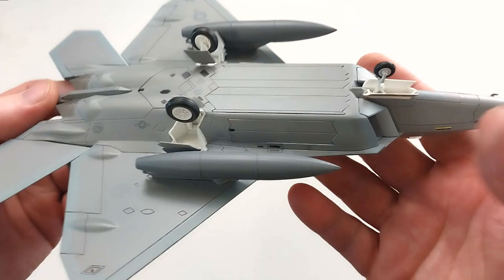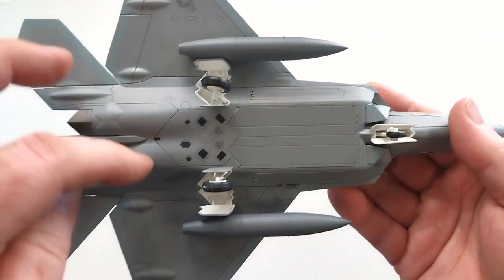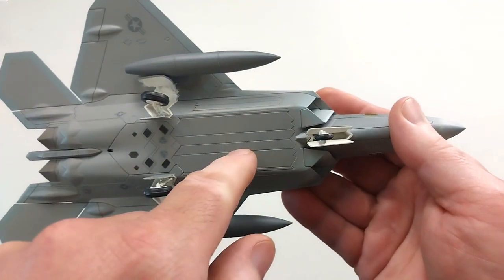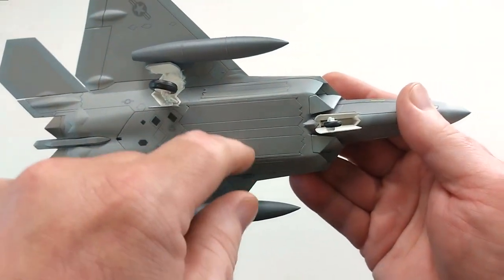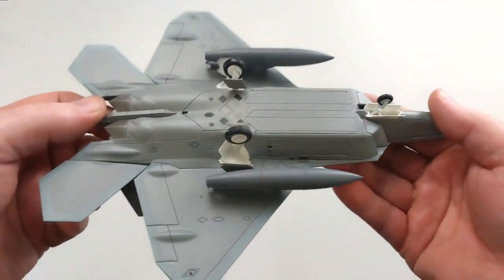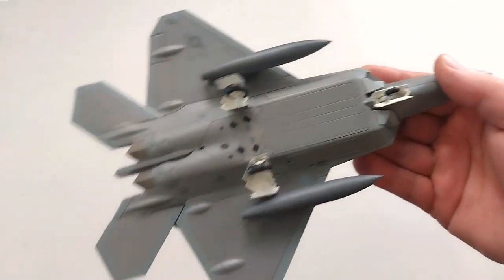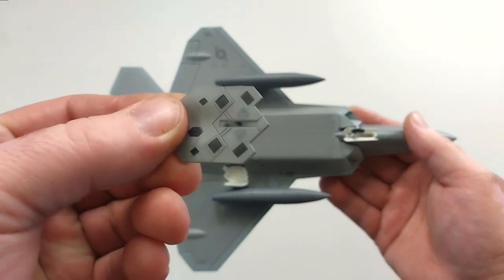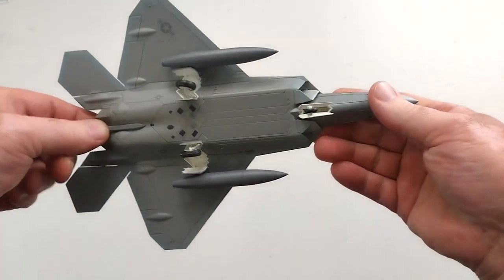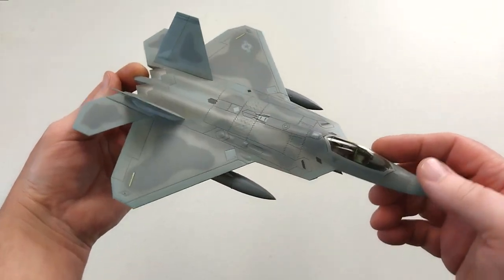We now have the wheels fitted nicely. They do slot straight in — there's just a module for each of the rear wheels and a little module for the front. You can have the option to have the ordnance bays open and the enclosed ordnance on display in the open position. There's also a section for a different type. You can display it on the stand — it does have the slot for the stand. And it does come with a little pilot figure, so if you want to pop him inside the cockpit, you can do so.